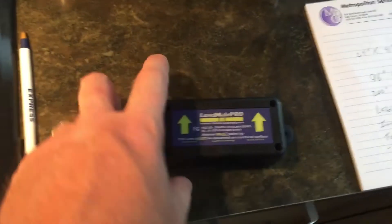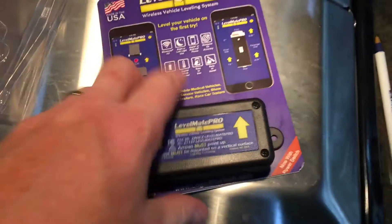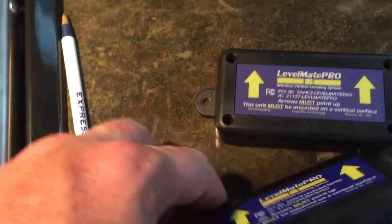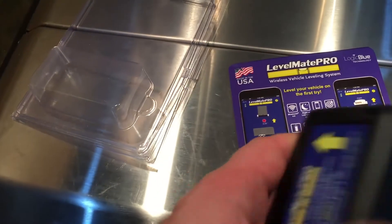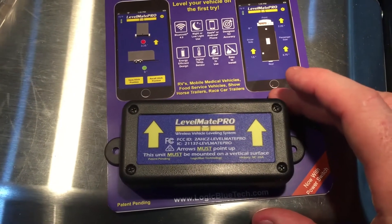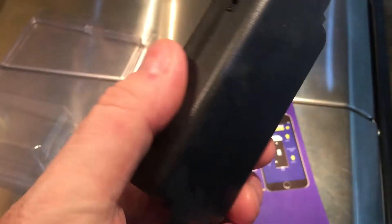There are supposedly some technology changes in there, but what I found mostly is there is now an on/off switch. Let me open it up and we'll compare sizes. It is identical in size to the old one. There's an on/off switch on the side here. When you power it on, it beeps to let you know it is powered on. But other than that, it's essentially the same thing.